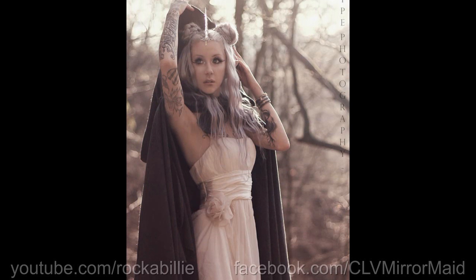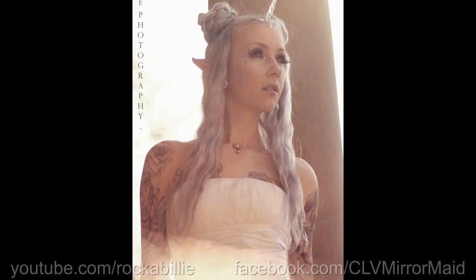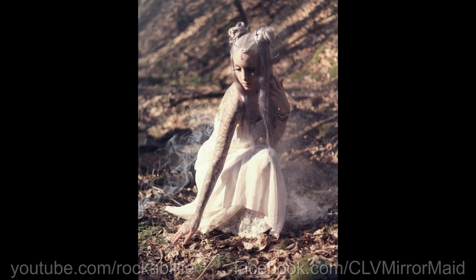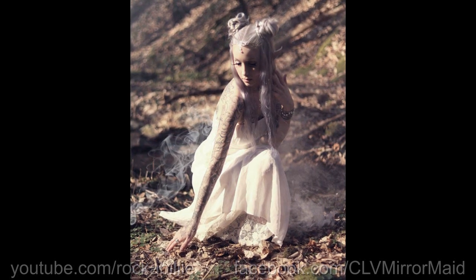If you like this video, feel free to give me a thumbs up and also check out my Facebook page, Kira Las Vegas Mirror Maid. Thank you very much for watching. I hope you have a wonderful day and a lot of fun trying out this cute look. Hope to see you next time. Bye!